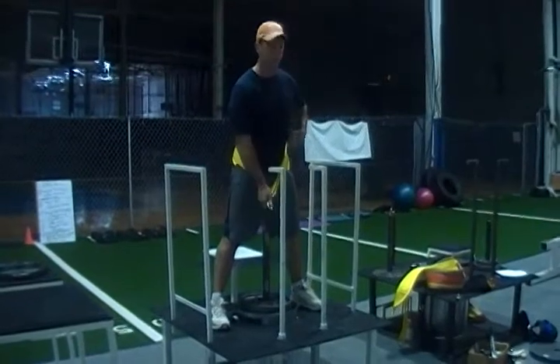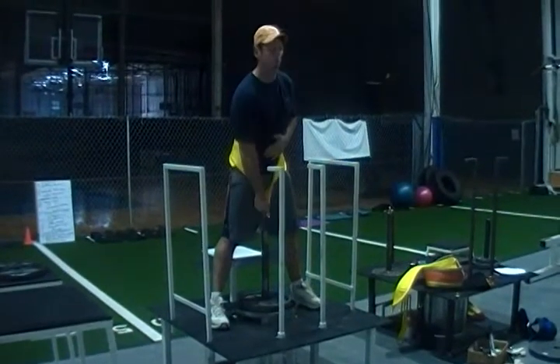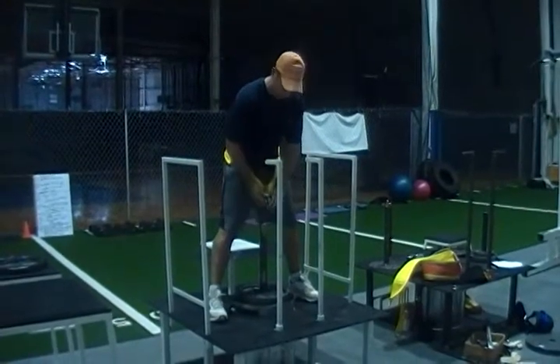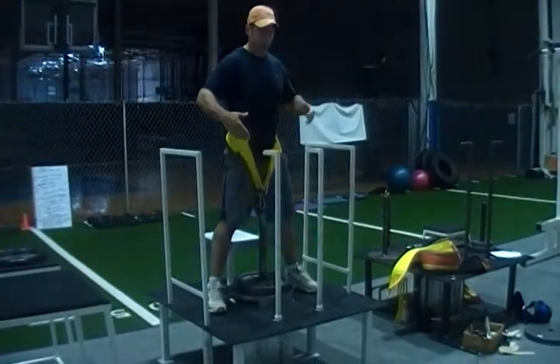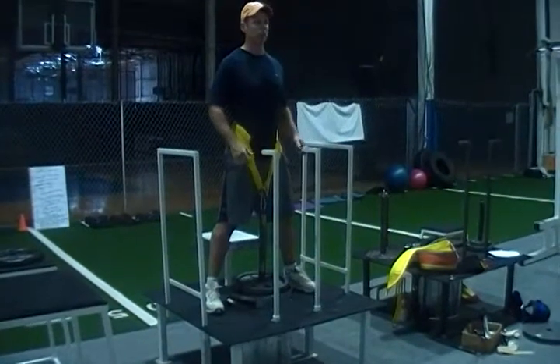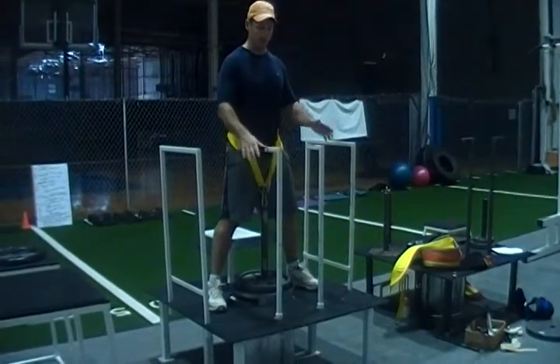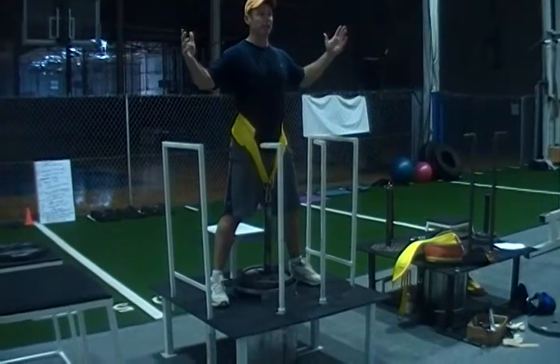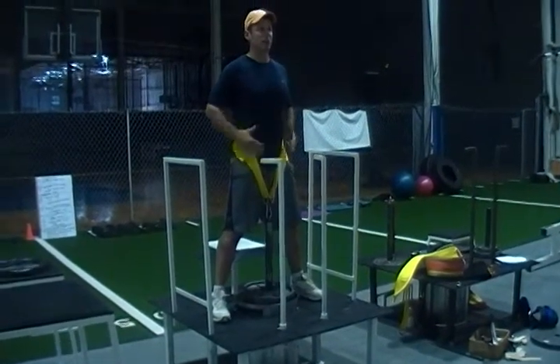You want to get in a squat position and make sure at the top of your squat you're about an inch short from the loading pin. This will allow you to hulk up, and then when you stand up, the weight comes up off the loading platform. I'm able to release the weight with this easy movement right here — the weight is released, and now I'm able to start squatting.